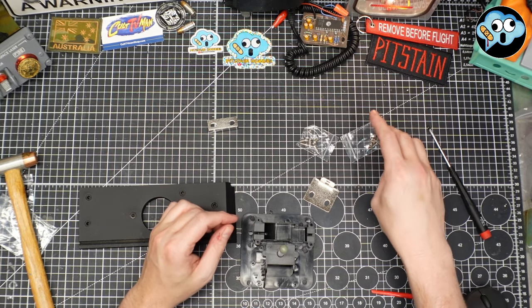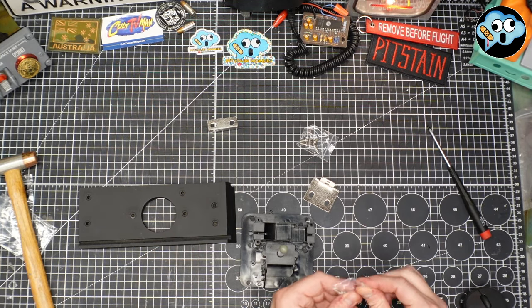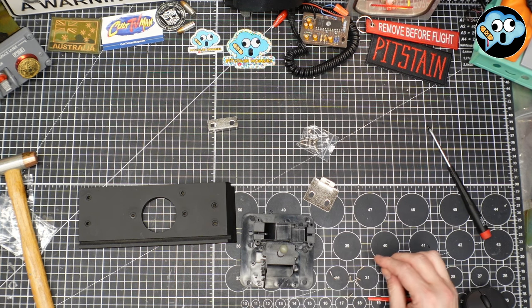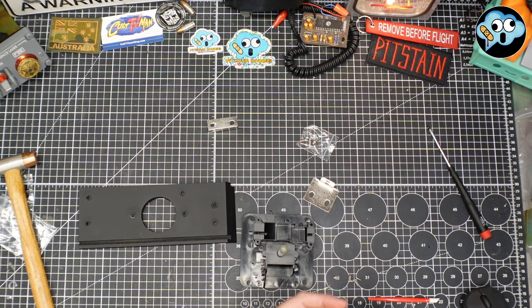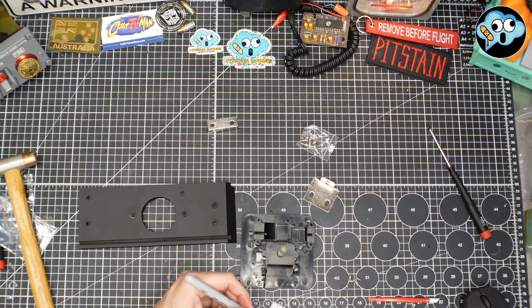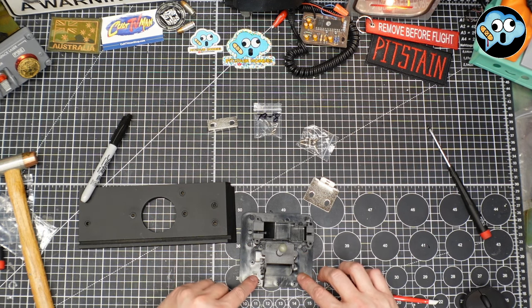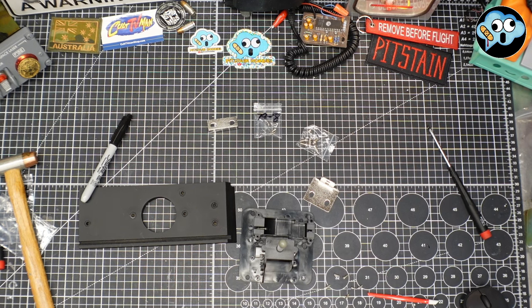We need screw 7908 — that's going to be these smaller screws. There are six of them and they gave us eight. We're going to label that bag 79-8 and get six screws into these six holes here.